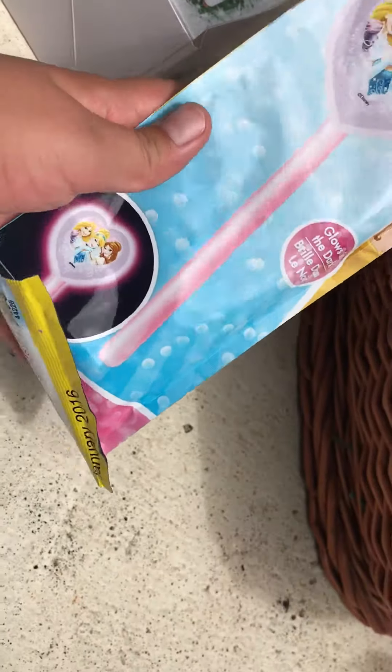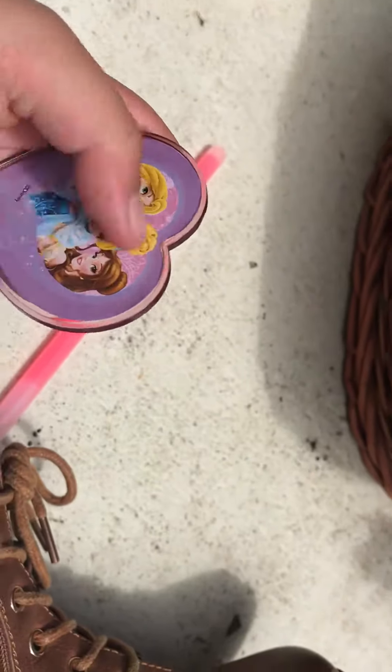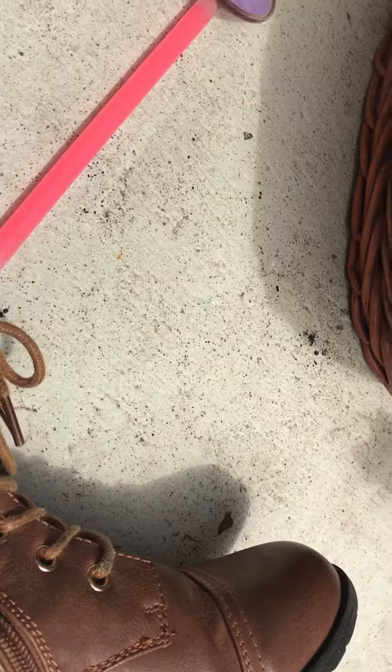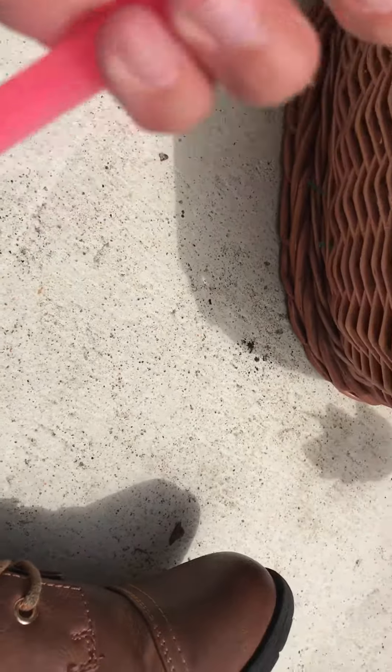It's like a glow in the dark wand. We should just open this right now. So we have this little heart that has princesses on it, and we can just slip it onto this glow stick, crack it open, and we'll have a glow in the dark wand.